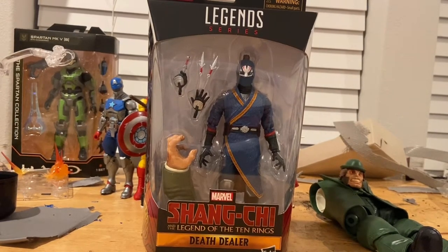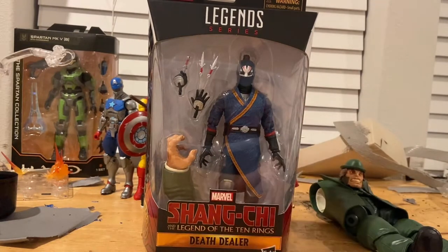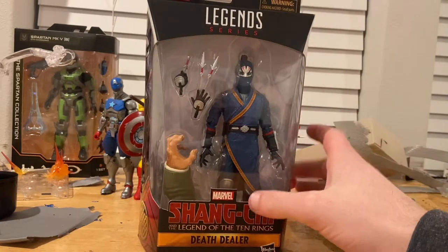Hello everyone, this is Sounds Collector here with another action figure review. Today we have the Marvel Legends Series Shang-Chi and the Legend of the Ten Rings — the Death Dealer figure. Let's go over the packaging first.